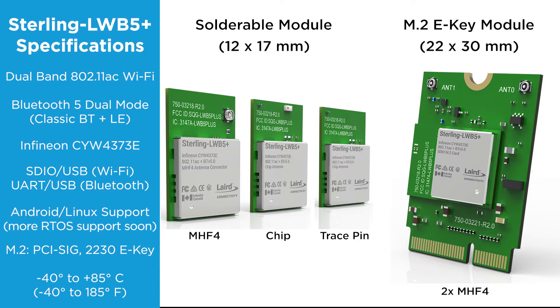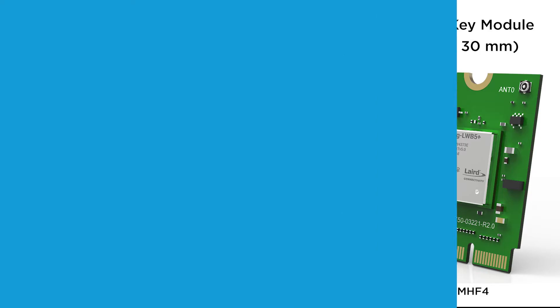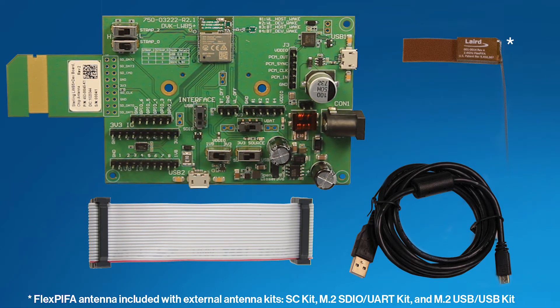We have development kits for all of the various LWB5 Plus modules. However, this dev kit is for the chip antenna module version. Inside the development kit, we have all the cables and antennas needed to evaluate this module. Looks like a pretty complete dev kit.